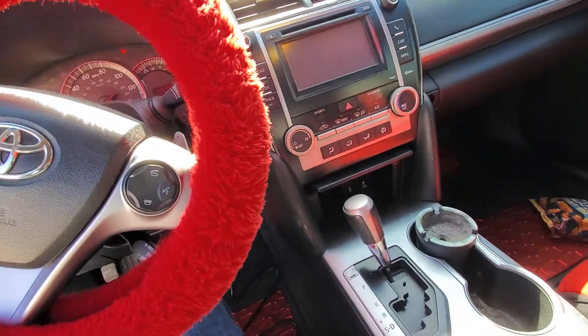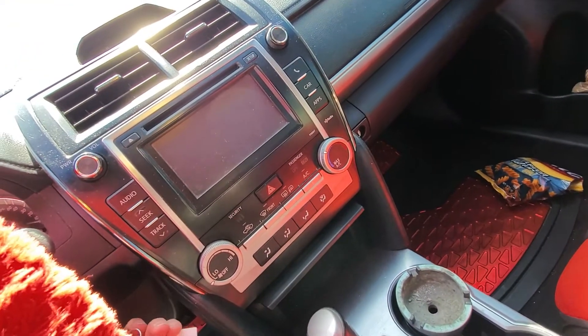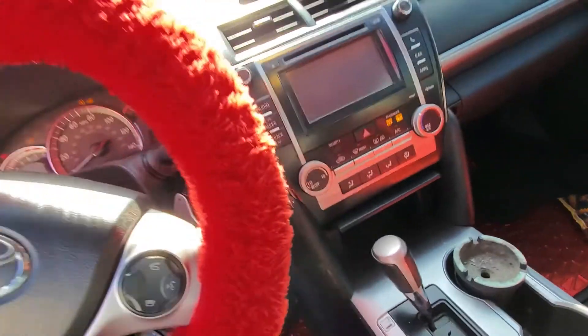Now we're going to go ahead to the key programming portion. I'm going to switch the ignition on with the original key again — we're going to need that. Switch it on.